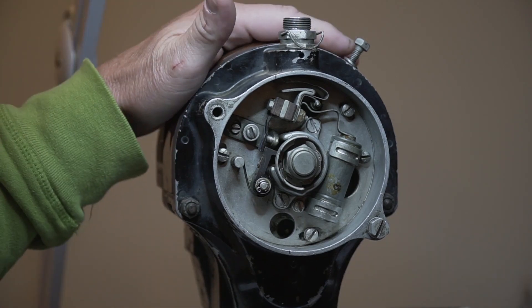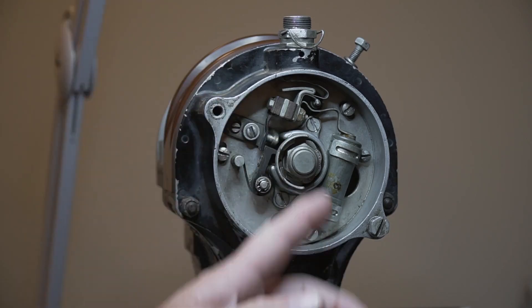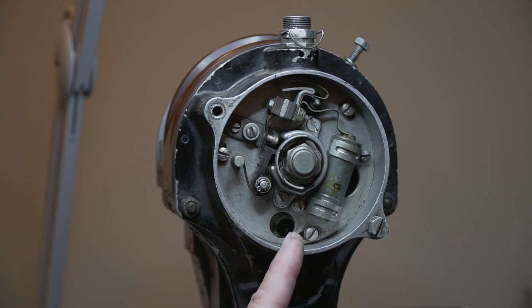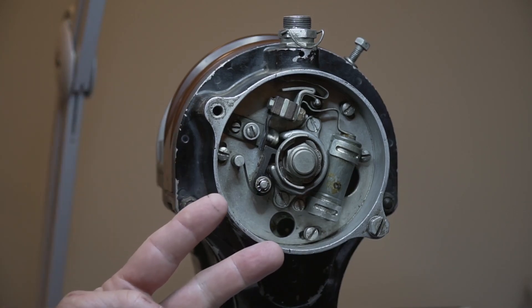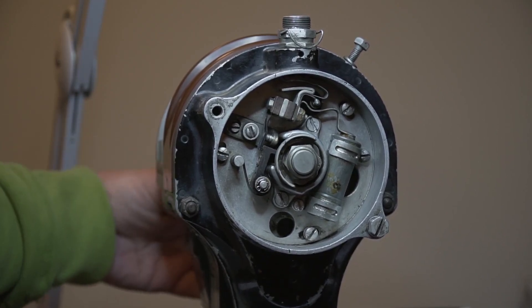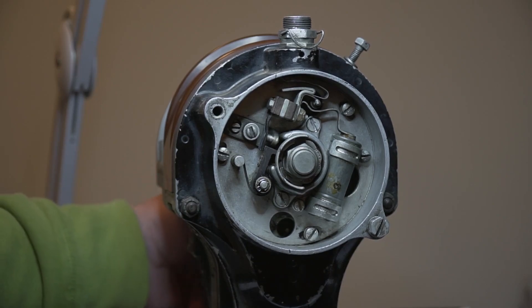If the mag is still on the airplane, you can actually find this by finding the number one position - the number one compression stroke on the engine - and that's going to automatically line you up with the number one cylinder. However, the gear back there is going to want to lock to one of the magnets in there. So when you turn it, it actually has a spot where it just stops, and it feels like that's where you want to time the mag. That is actually not where you want to time it. We want to time it where it's in between the magnets.